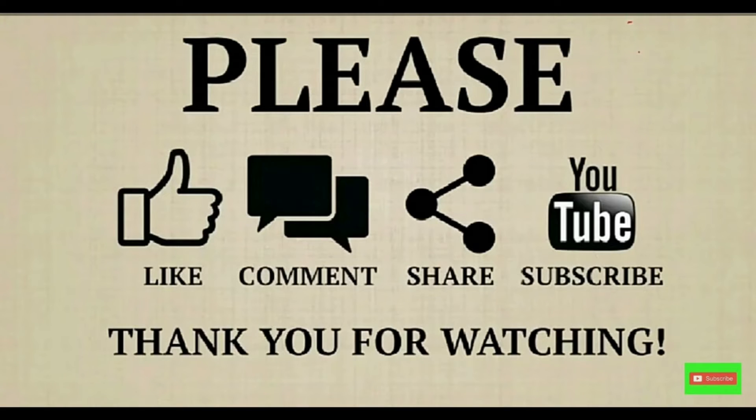If you have any information about this video, please like, share and subscribe.